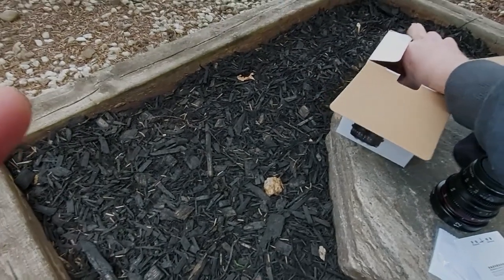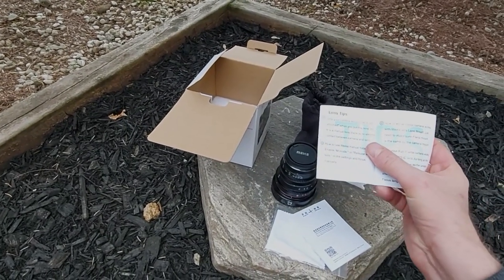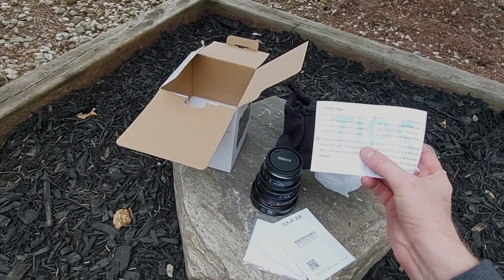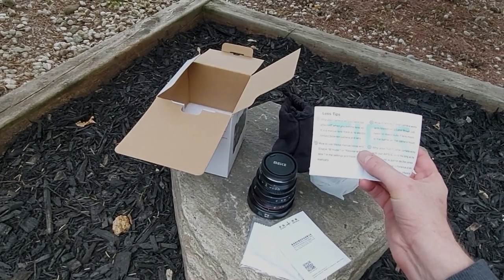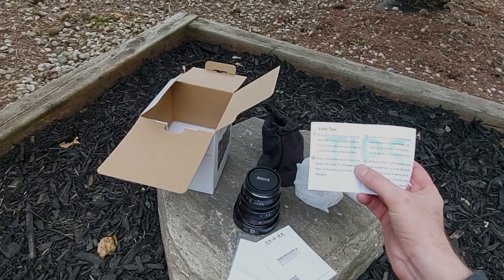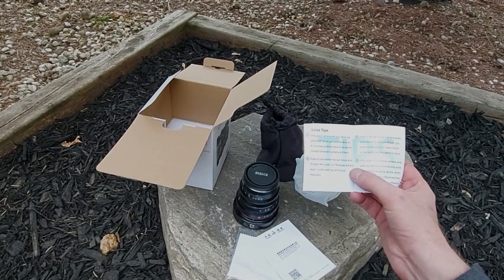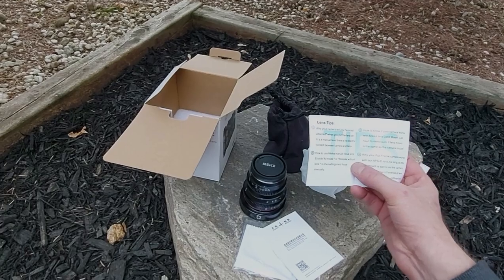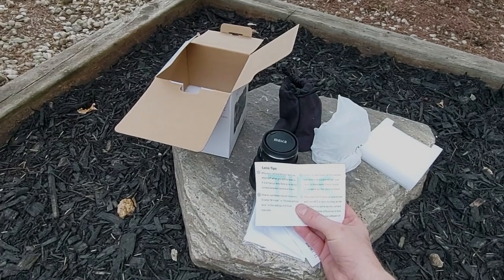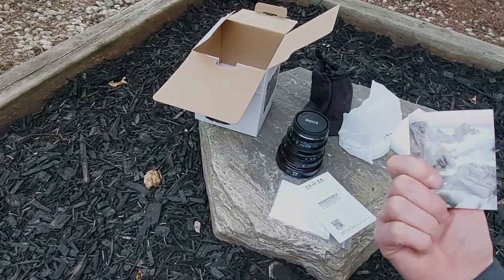There's also a little Meike booklet — lens tips. It explains why your camera tells you 'lens not attached' when you put the lens on. It's not a first-English-language thing, but you get the idea. It explains: it's a manual lens, there's no electronic contact between camera and lens. How to use the Meike manual focus lens: enable M mode or 'release without lens' in the settings and focus manually. And how to know if your camera works with the Meike lens — just make sure the lens mount is the same as your camera mount. In this case we have micro four thirds, so we're good to go. Not the most helpful pamphlet, but there it is.